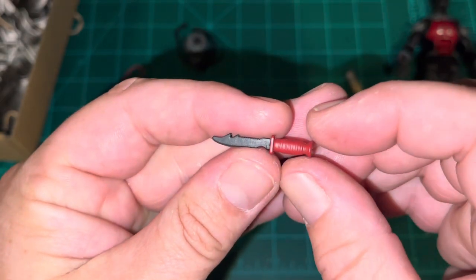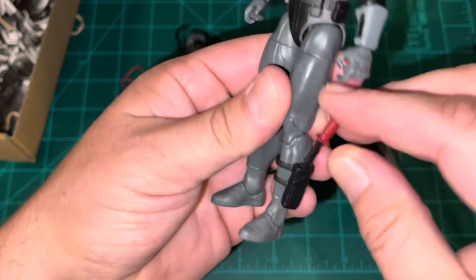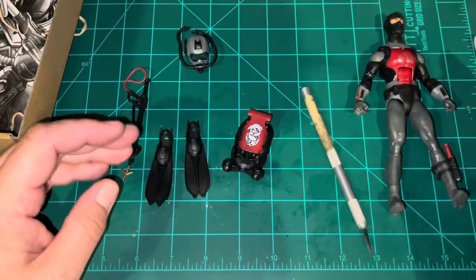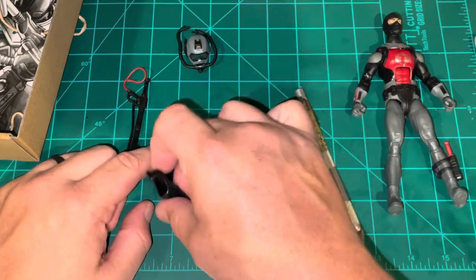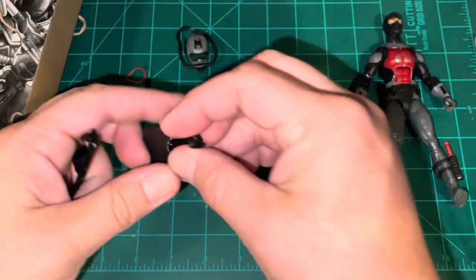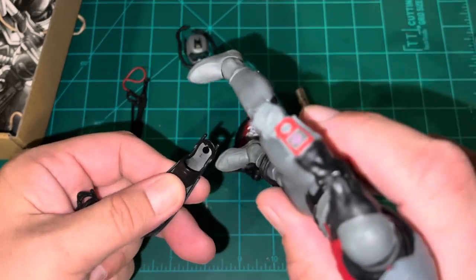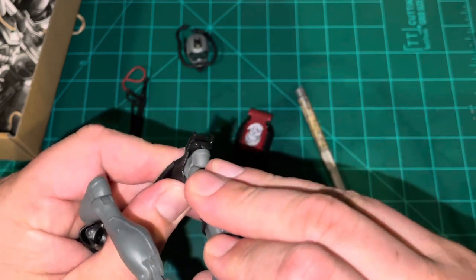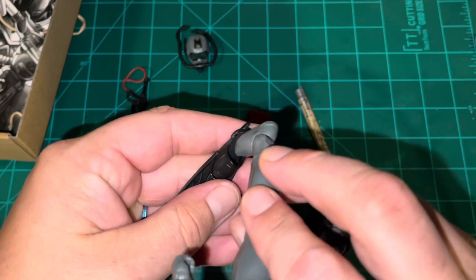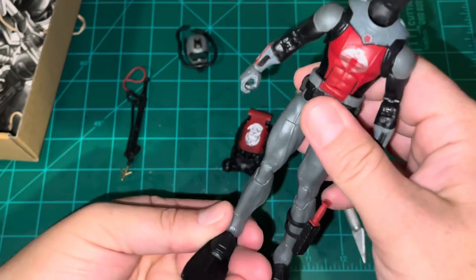Taking a look at all the accessories — you have his dive knife with the red handle. Let's see how that plugs into the sheath. Straight in, no problem, looks good. You have swim fins labeled for the right foot and the left foot, which go on similarly to how they do with Torpedo. They're a great fit — that soft plastic comes in really handy there.